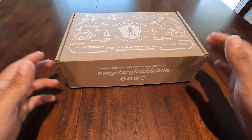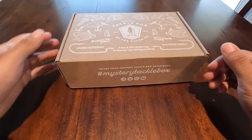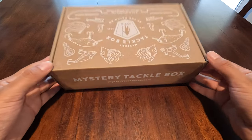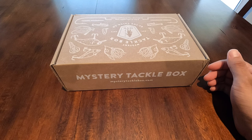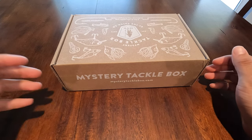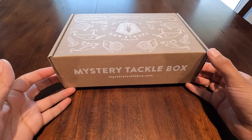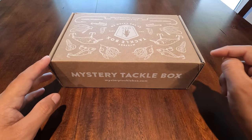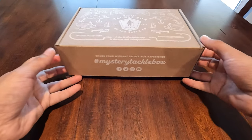I believe these retail around 20 to 40 dollars depending on which level you get, but I think this is the $20 one. I can't exactly remember — this was actually a birthday gift about two weeks ago, July 21st. I already opened it so I know there's some pretty good baits in here. There's actually a couple that I've been wanting to try and luckily they do send them in these boxes.